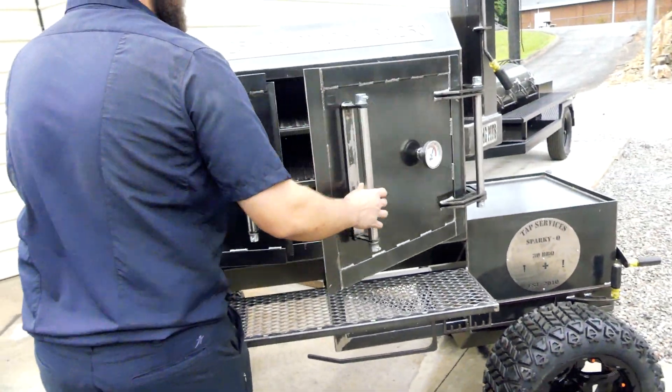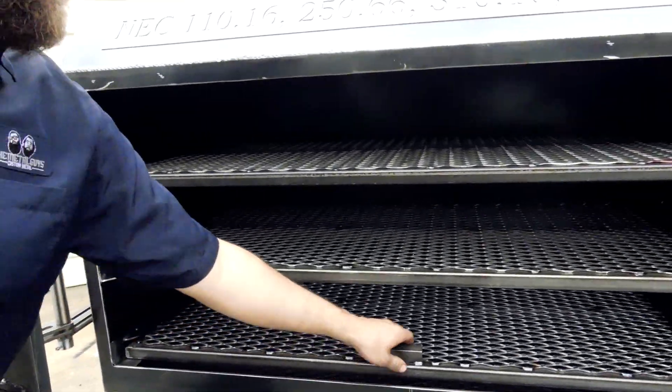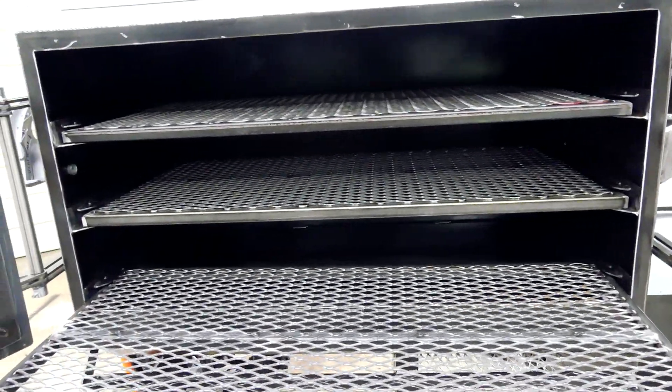Check out the inside here. It's got a 48-inch smoke chamber, three sliding trays. It does have removable reverse flow plates in there for easy cleaning.